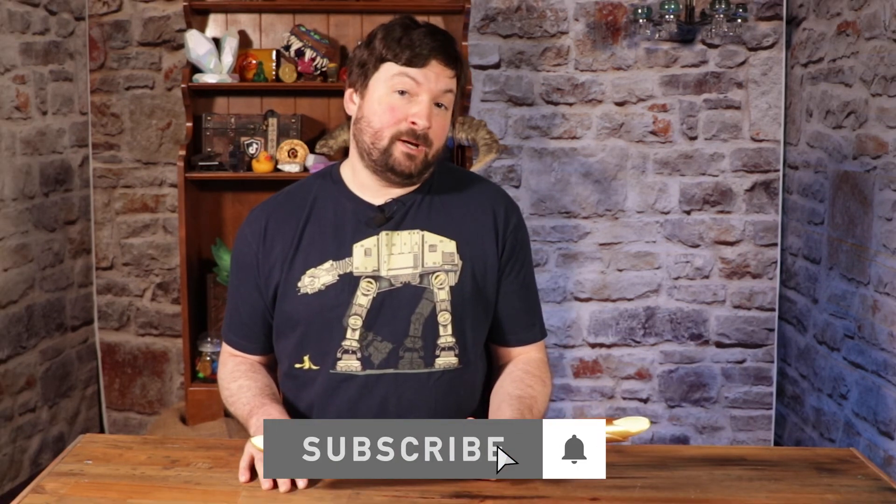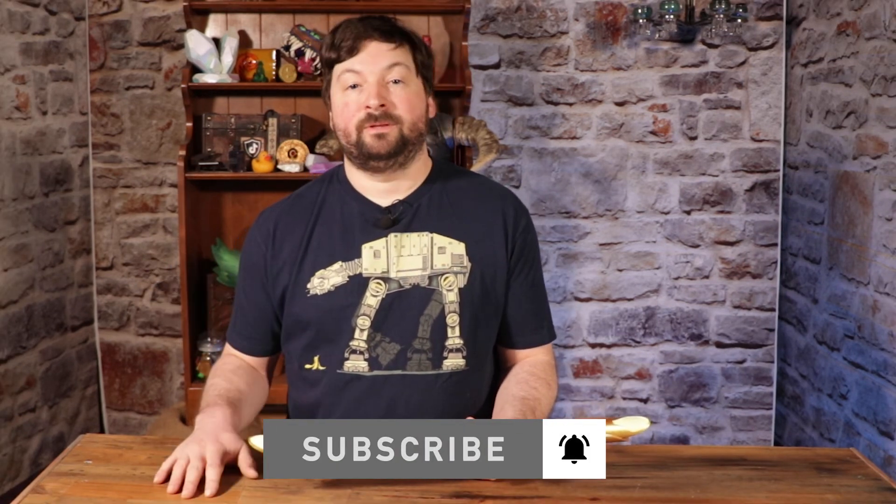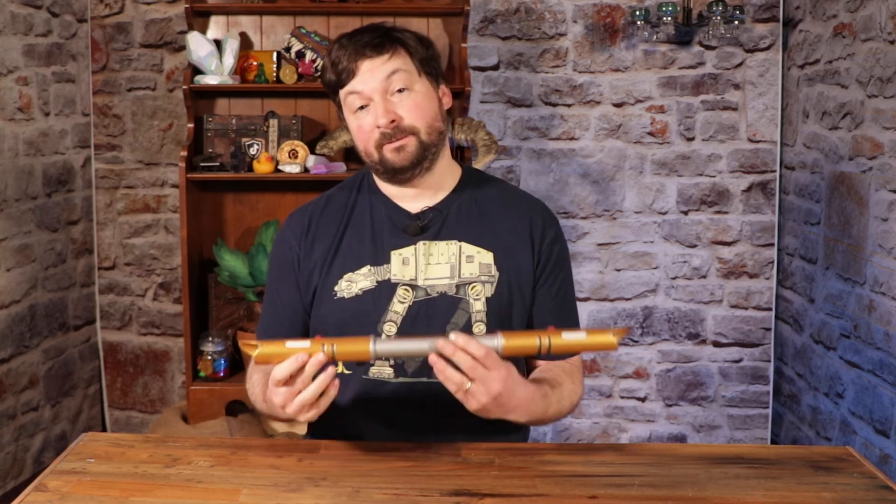I am very happy with how this turned out. As always, like, subscribe, share. May the 4th be with you. Let's have a look at the final shots.